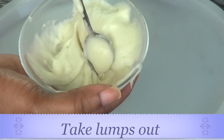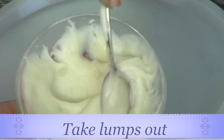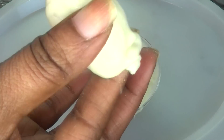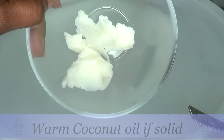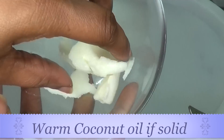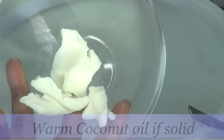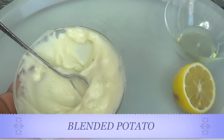Make sure to get rid of any lumps you might have. Once you blend your potato, it's going to look like this. Next, I'm going to melt my coconut oil. If you already have your coconut oil melted or if it's already liquid, that's okay. To melt your coconut oil, simply put it in some hot water and leave it for a few minutes. Here is our melted coconut oil.